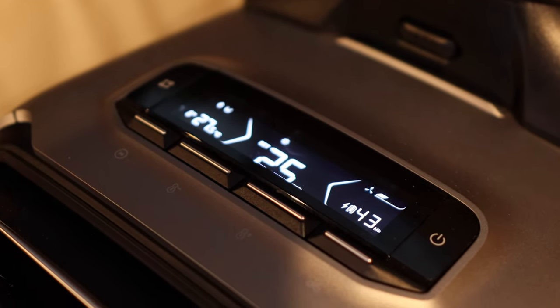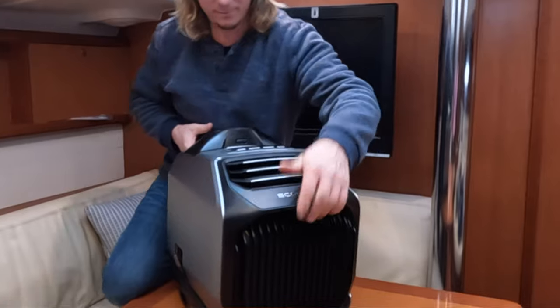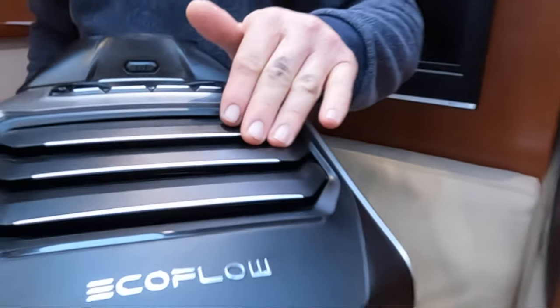When we were looking into this, pretty much all I was interested in was how long it was going to run for. On the website it's advertised to run on eco mode for up to eight hours, which I was super excited about — and it potentially could in cooling mode because it takes up less power. But in heating mode we were finding it was running for more like four to five hours, which initially I found a bit disappointing. However, Ryan reminded me just how impressive it is that this little compact unit, plugged into no power source at all, was heating our room that effectively for that long — and almost five hours of really good heating is actually really impressive.